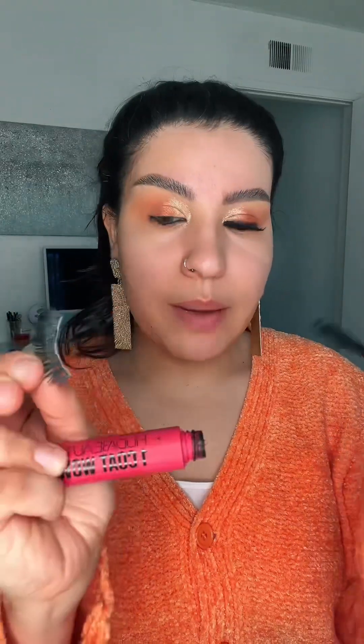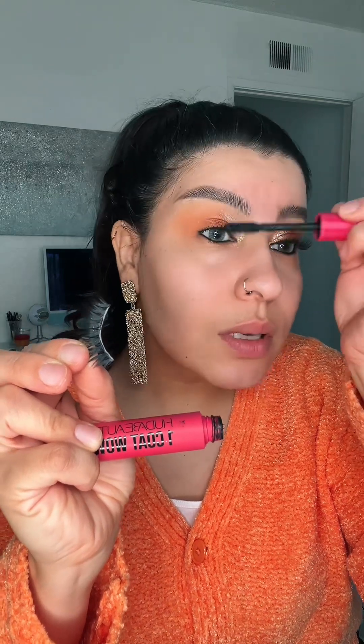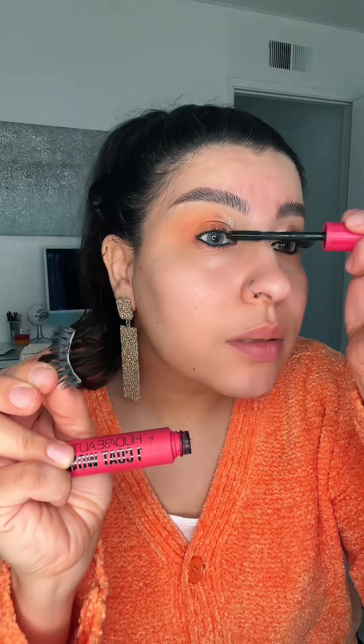I'm going to apply my lashes in the style Mykonos Light from Lily Lashes. But before I apply my lashes, I'm going to apply my mascara — just one coat. Wow, this is such a good mascara. I'm used to lashes, so I always apply them after mascara.